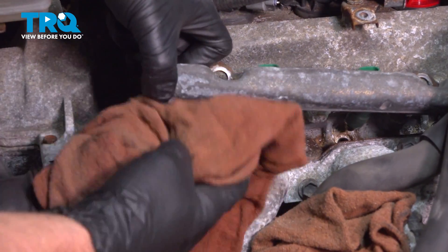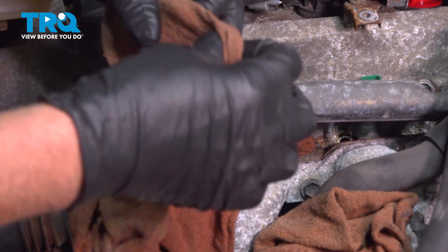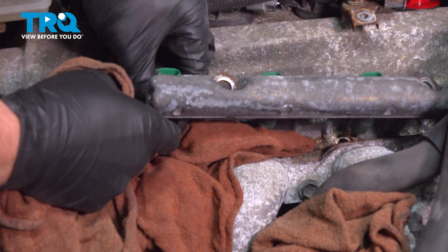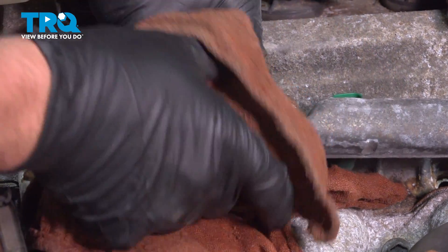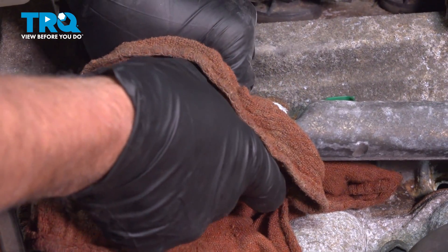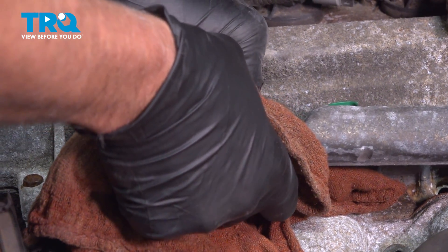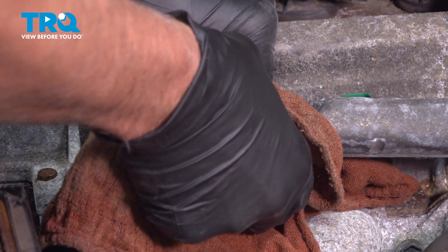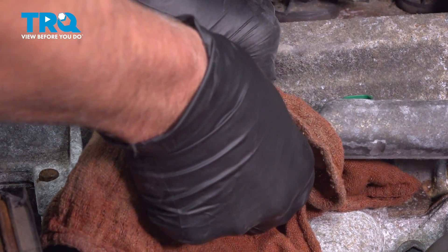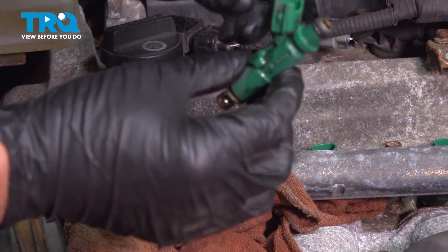Using a couple rags, I'm just gonna put one underneath, and just with a rag on top, I am gonna grab the fuel injector and push it down to separate it from the rail. You can work it back and forth — keeping the rag there is gonna prevent any fuel from splashing up. There's the fuel injector.